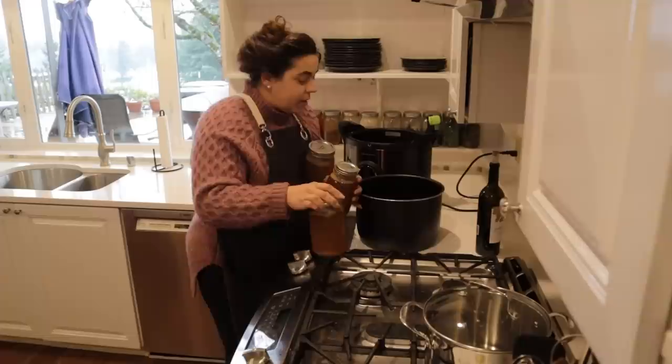Hey friends, welcome back to Anchor Homestead. We are going to be wrapping up a few projects that we started the other day together, we're going to start some new projects, and we're going to make dinner.